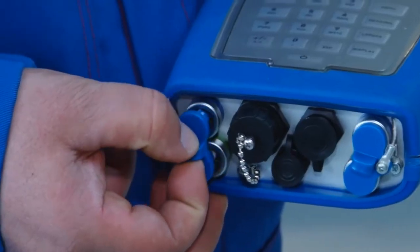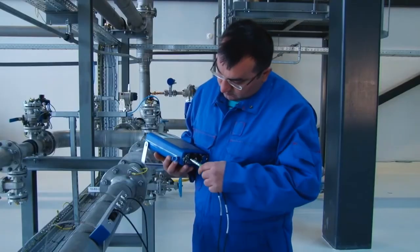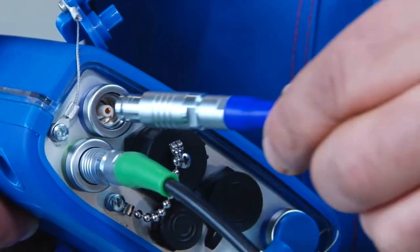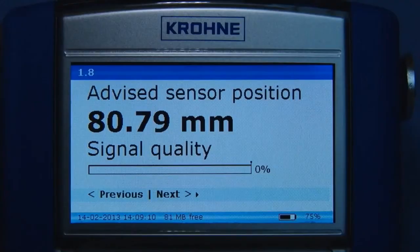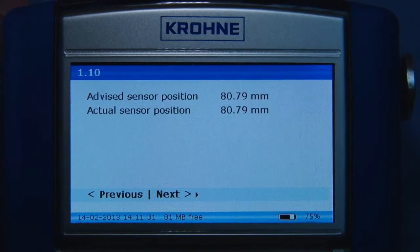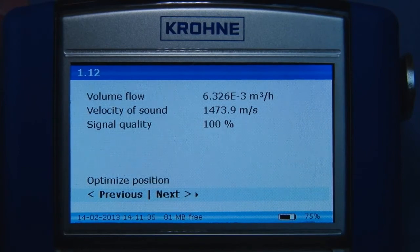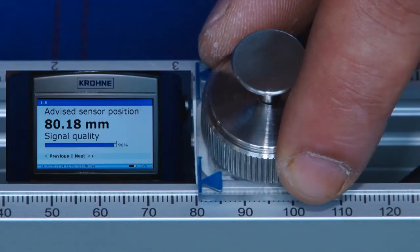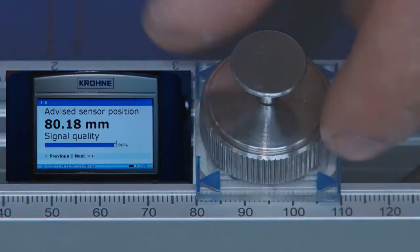Use the color codes on the connectors to connect the sensor to the corresponding up and downstream connectors in the converter. The converter now automatically finds the signal. Continue with the installation menu. Use the optimized position loop to improve the installation. A signal quality of at least 50% is advised for accurate measurements.